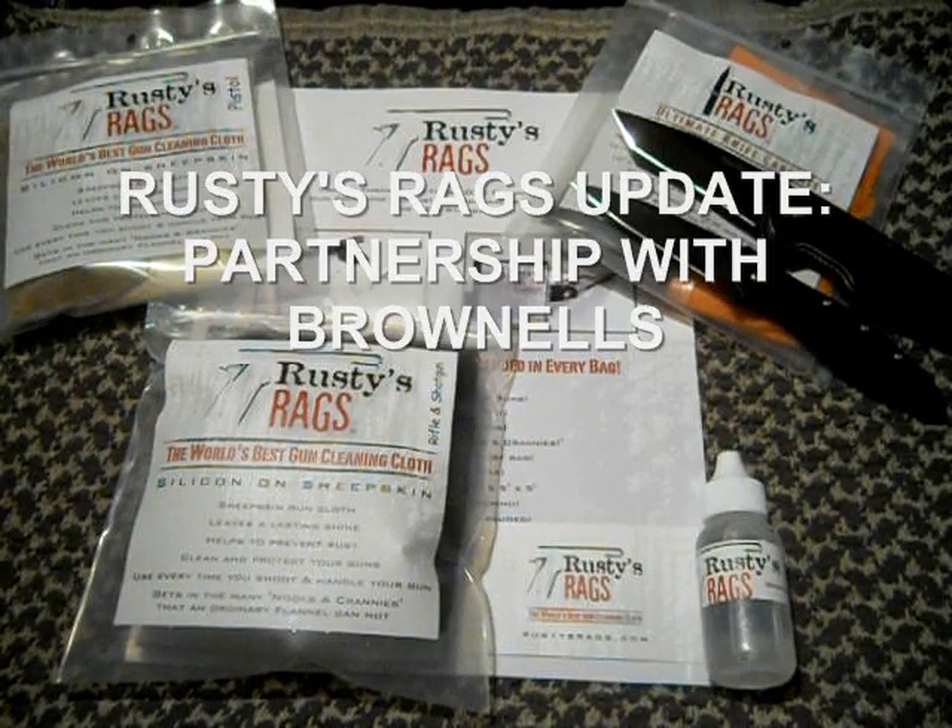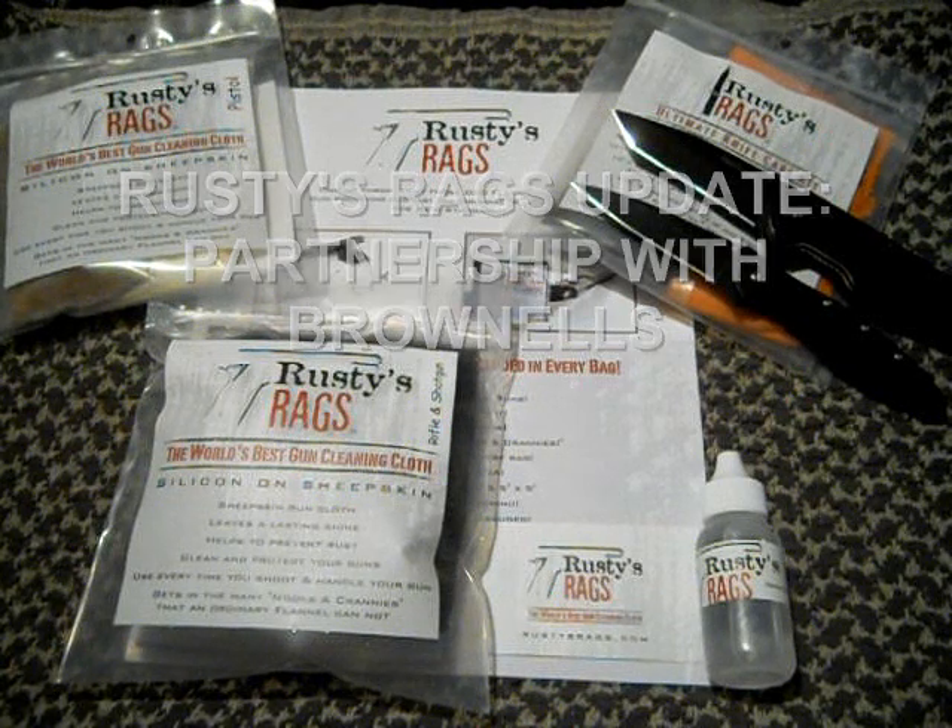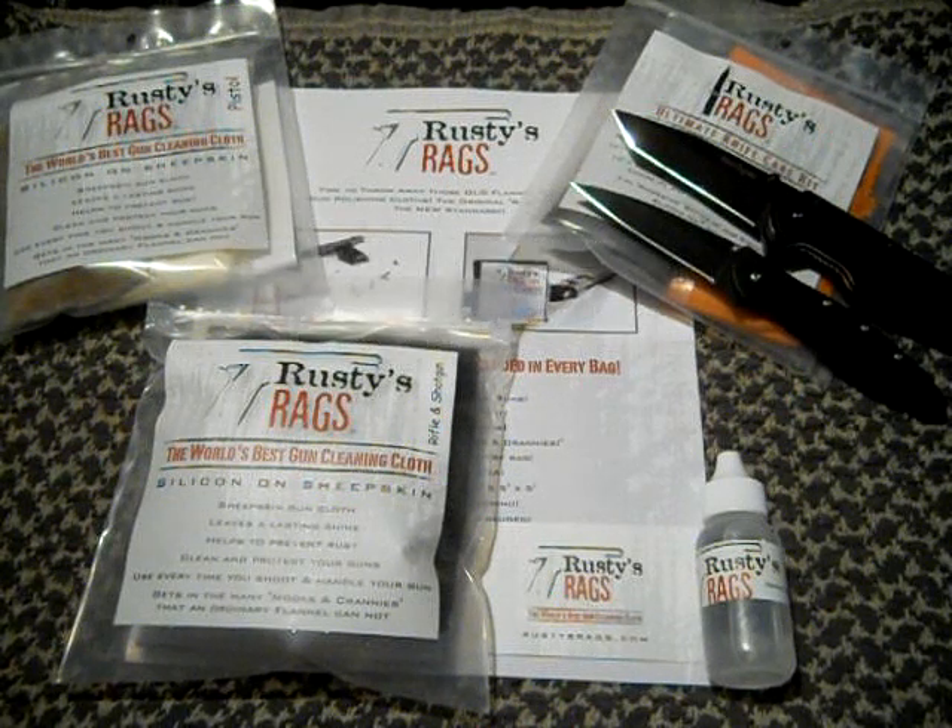Hey guys, Army Stinger 150 with you. This is just a quick update on my Rusty's Rags project. Rusty's Rags has partnered with Brownells to produce a gun cleaning cloth and the one-ounce Rusty's Rags / Brownells silicone oil.